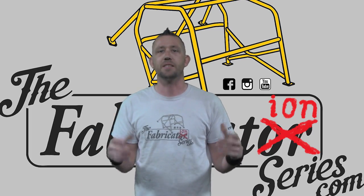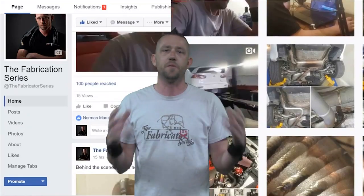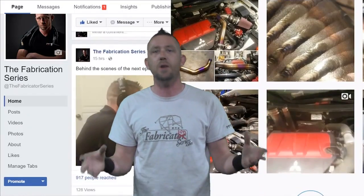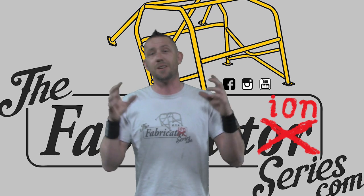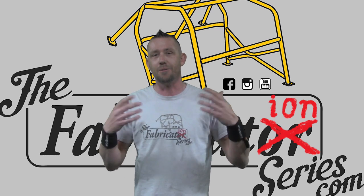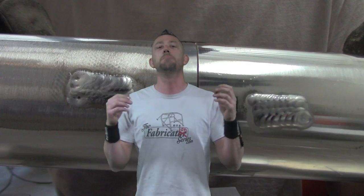If you're actively involved in the Fabrication Series social media networks such as Facebook or Instagram, you've likely heard me use a few different terms when referencing or answering questions. Some of these terms are things like lumber car, vent hole, full pen, and today one of my favorites that I've always talked about and always wanted to really get a good demonstration on — it's Mystery Metal.